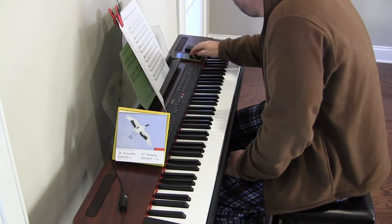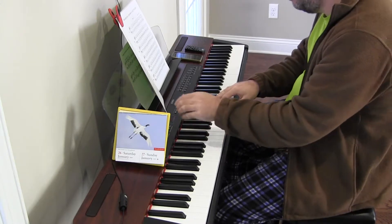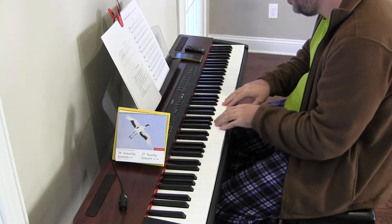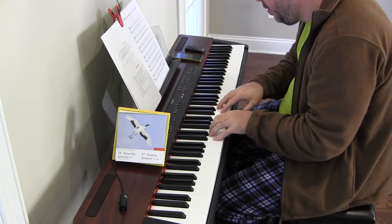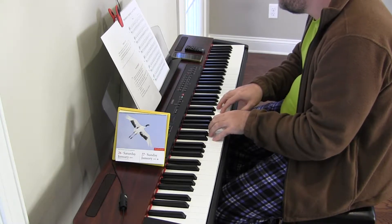Hey there, and we're back. Sight reading — let's see if we can make it a ramble-free day. Exercise 45, Exercise 3, starting on G with finger 5 and finger 1.